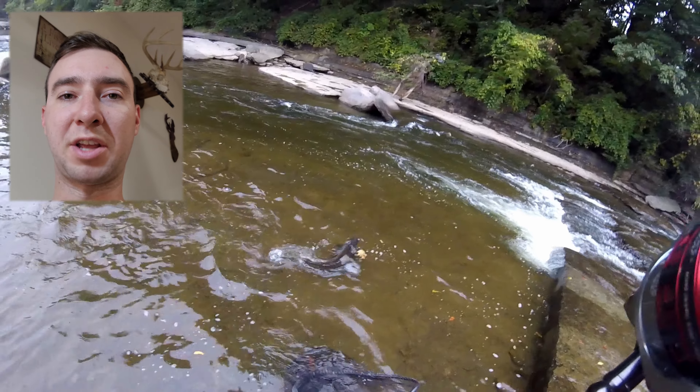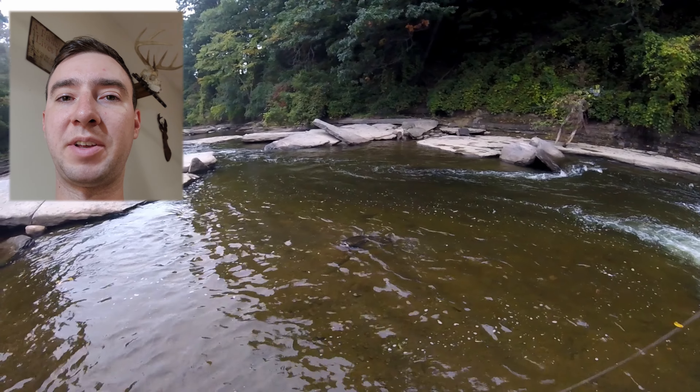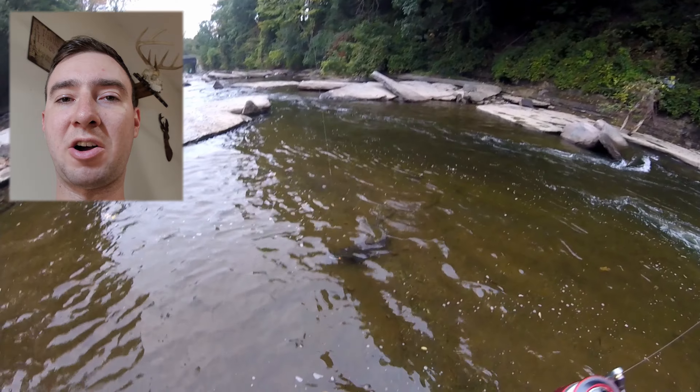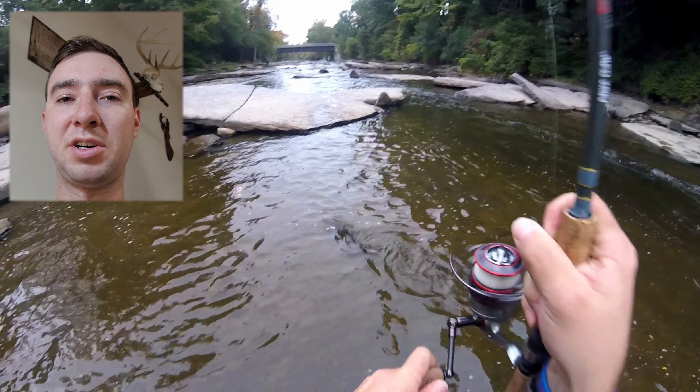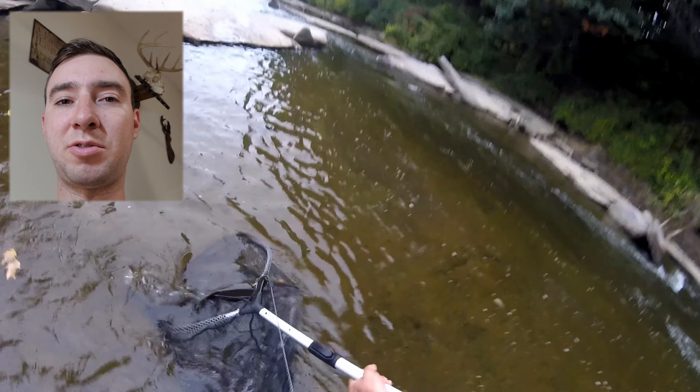My favorite method of working the water is through euro nymphing, a fly fishing technique. The most important aspect of euro nymphing is keeping a tight line and a constant drift with the flow of the water. You want your rig to drift at the same speed as the water to give it a natural presentation.